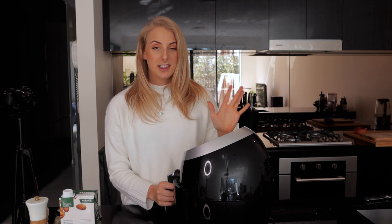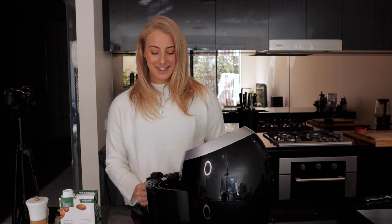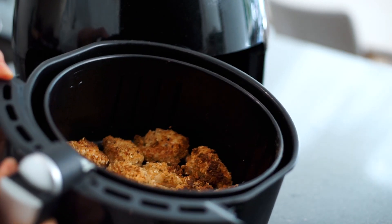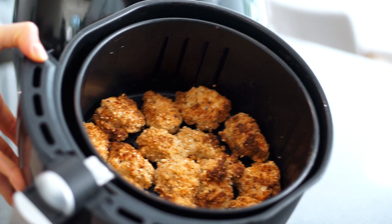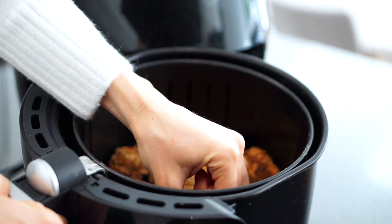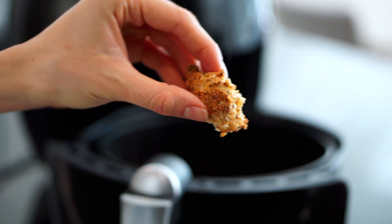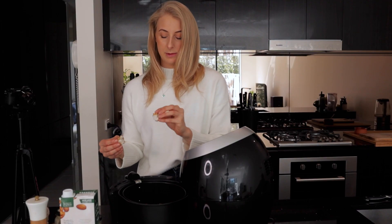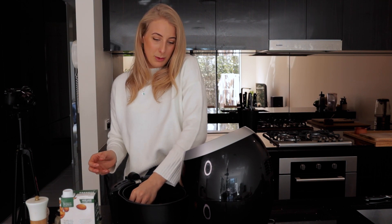It's been 13 minutes and the house is starting to smell really good. I just wanted to check them out — guys, look how golden and crispy and delicious these look! They're perfectly cooked on the inside. They are very hot so I'm going to leave them to cool down before I taste them and burn my mouth, like I usually would.